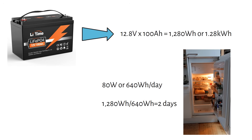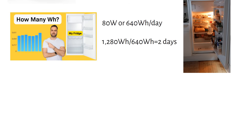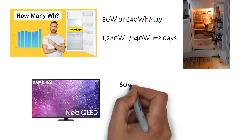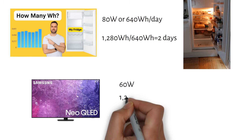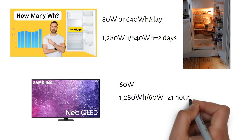That was a quick explanation — I recommend checking out my full video on the topic. The following example is a TV. It consumes 60 watts. Can you guess how we calculate the total runtime? We divide the total battery capacity in watt hours by the TV's power consumption. So it becomes 1280 watt hours divided by 60 watts, which equals 21 hours.